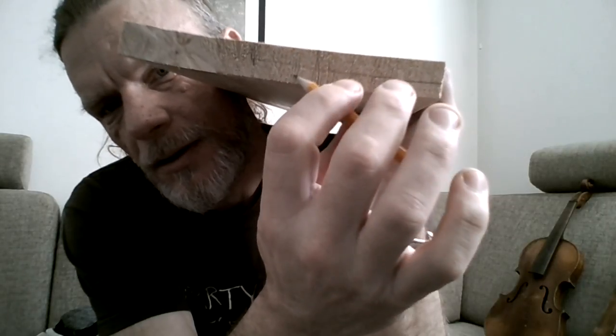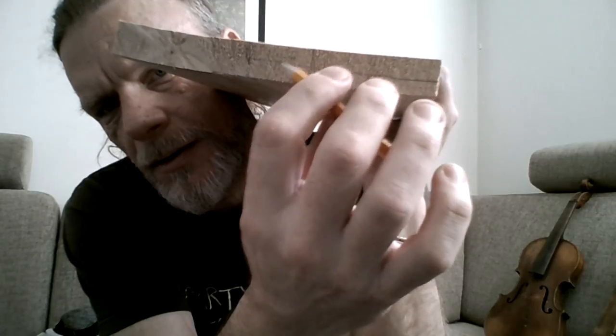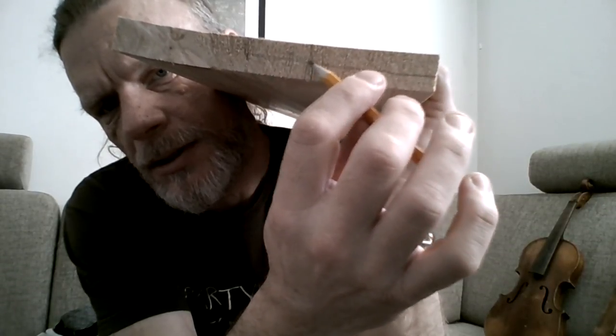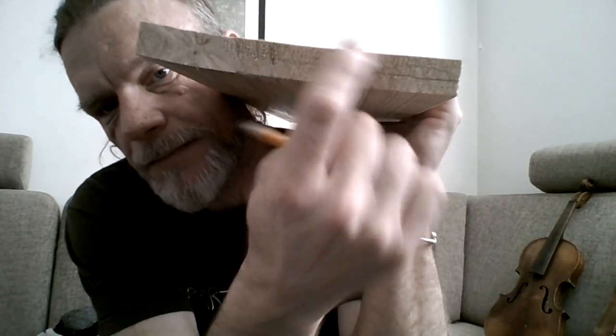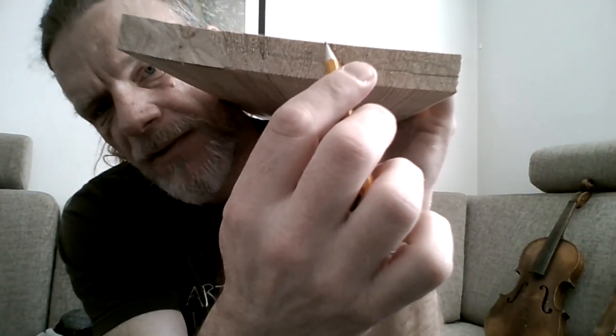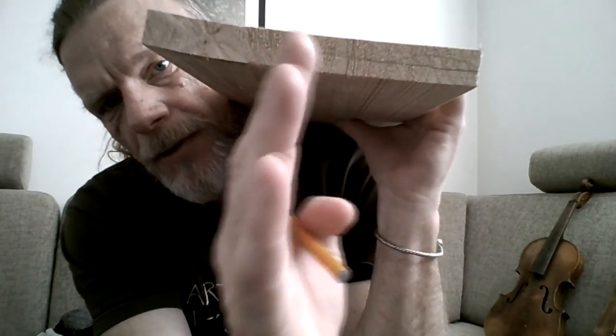Depending on your saw blade, this could be split in three, or to be safe, you can split it in two and use a planer to get it as thin as you want. The wood grains for the soundboard need to go straight through the soundboard — that's for the best resonance.